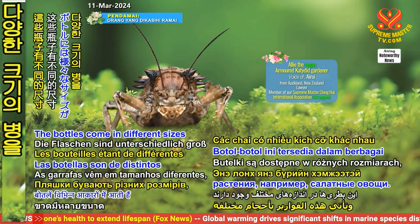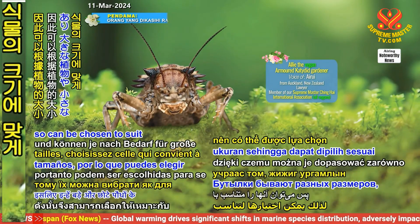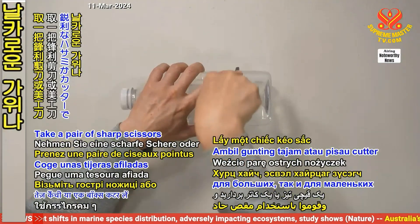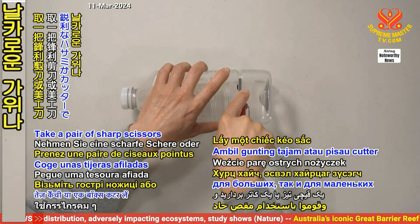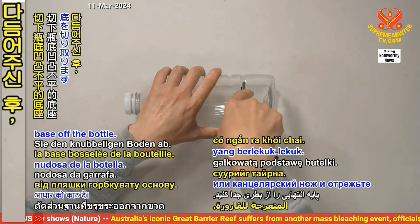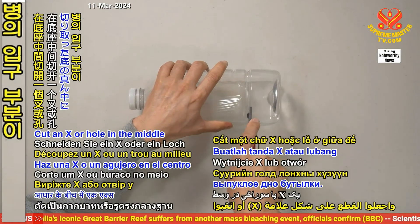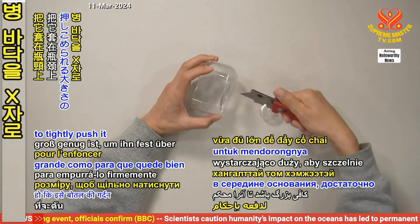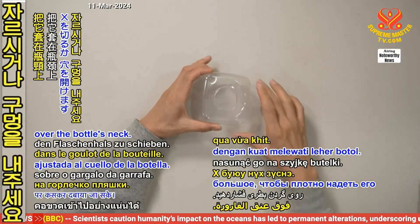The bottles come in different sizes so can be chosen to suit either large and small plants. Take a pair of sharp scissors or a box cutter and cut the knobbly base off the bottle. Cut an X or hole in the middle of the base that's just large enough to tightly push it over the bottle's neck.